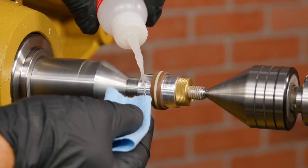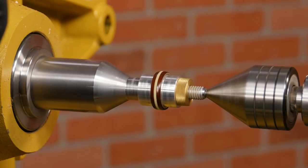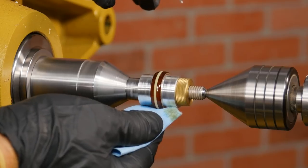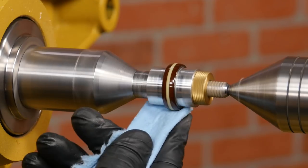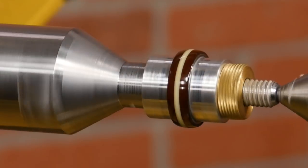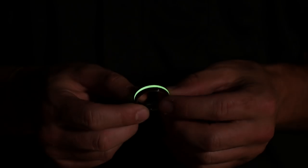I like to use a CA finish on rings because it's durable and gives it a high gloss. The glow inlay on the ring is all finished. Just give it some sunlight, then hit the lights and watch it glow.